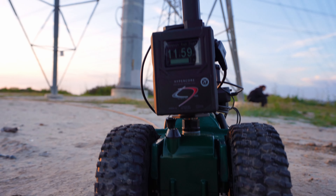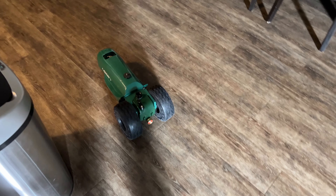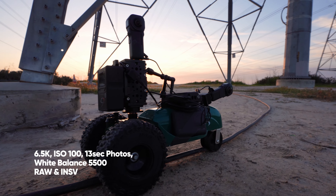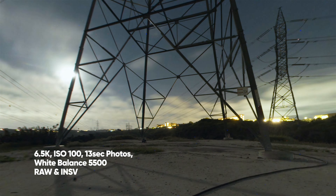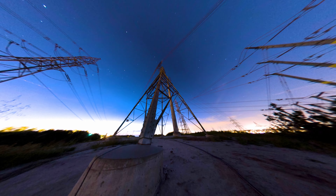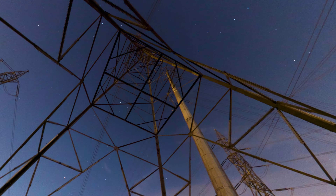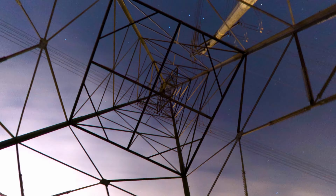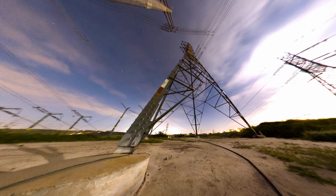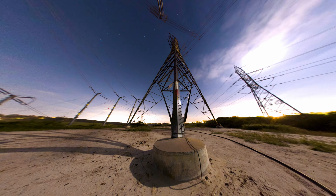This is my passion project — I've wanted to do this for so many years. An old-school sprinkler that would spin around in circles: those revolutions per minute would slowly turn the wheels, and through the day it would drive along your actual hose, dragging the excess hose behind. Right now I've taken that sprinkler head off, I've put the Kessler power block on, we've got the module up here, we've got a V-mount battery, and I've put on some new tires for a little bit more stable and smooth riding. Right now we're doing a 6.5K photo at 13 seconds long each, RAW and INSV at 100 ISO, 5500 locked white balance. It's going to take 8 hours to go about 75 feet — I'm so excited.